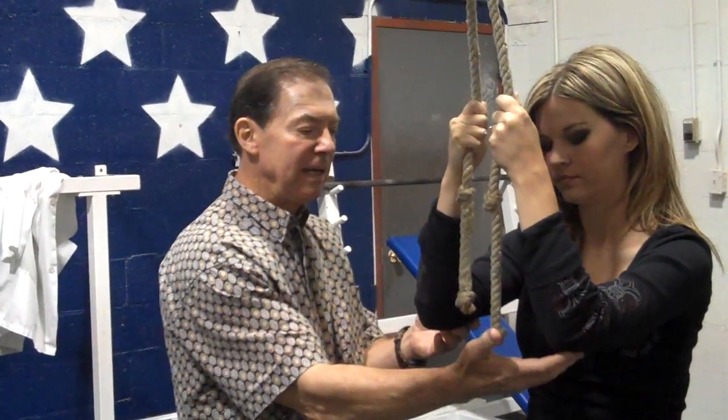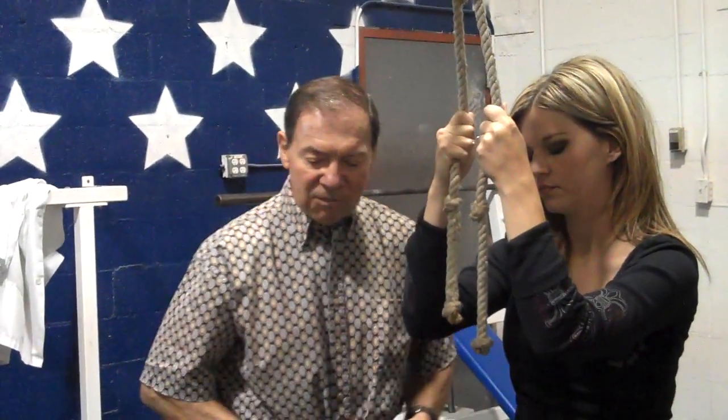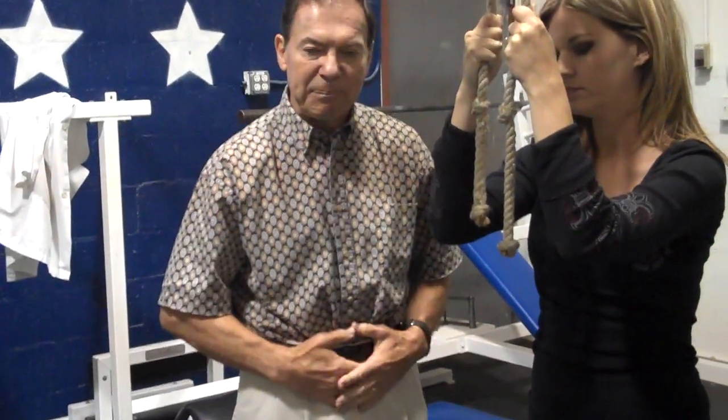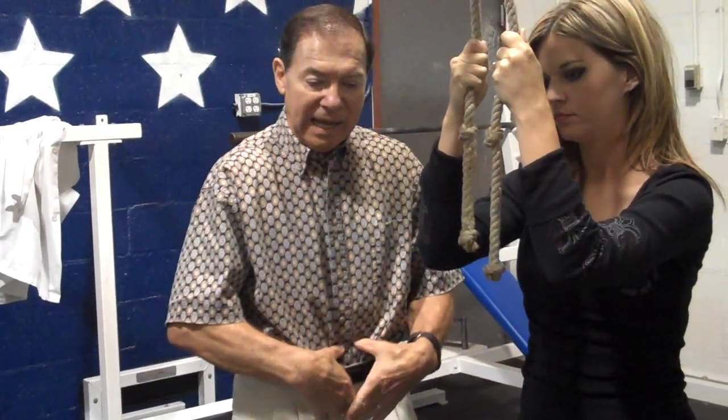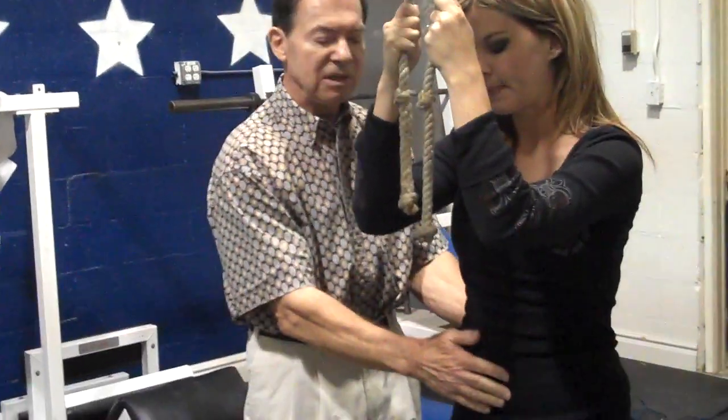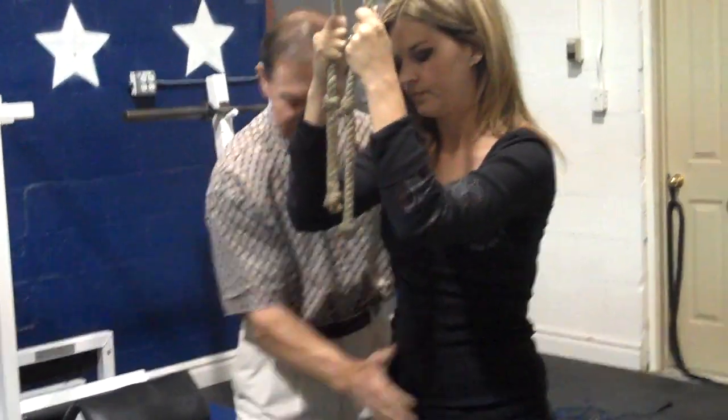Then you'll know you got it right. Now, one reason we have pot belly is because we have poor musculature right down here between the navel and the pubic bone. In order to get rid of it and get more muscularity there, we're going to show you how to do this movement. The first thing we do is stand with our feet parallel with each other and about shoulder width apart.